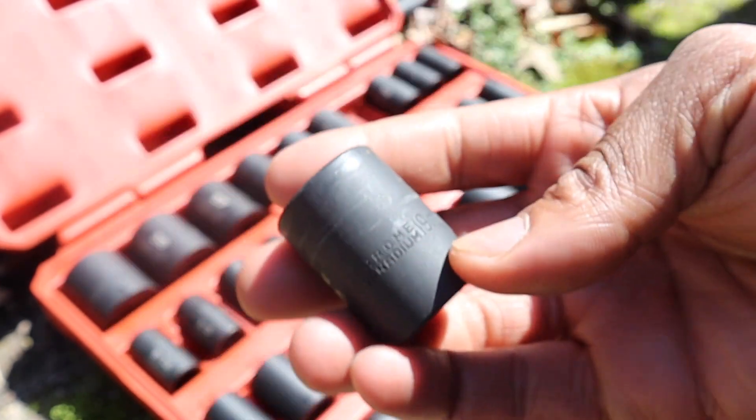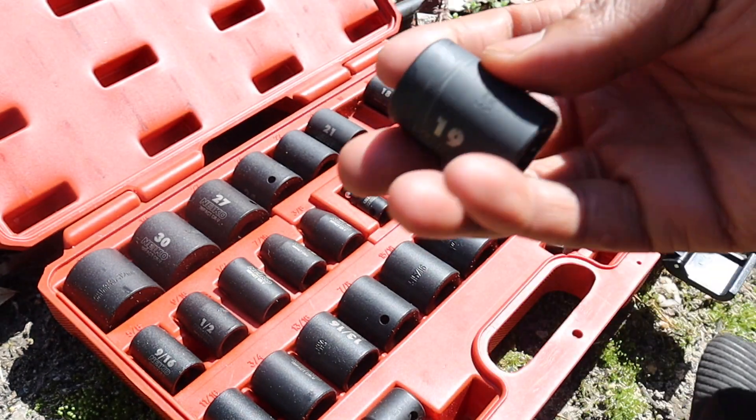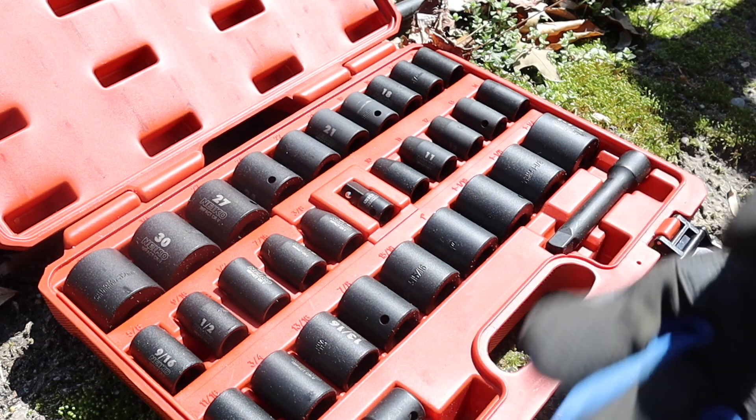That's the main one I've been using. Right now we are going to take the fence off, so we're going to use different sockets. For me, nothing has broken or cracked, so it's still working pretty good. I'm switching to the 13 millimeter.